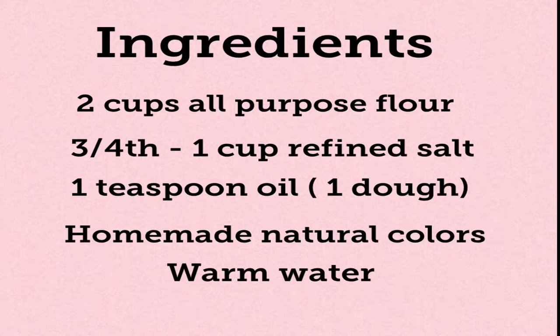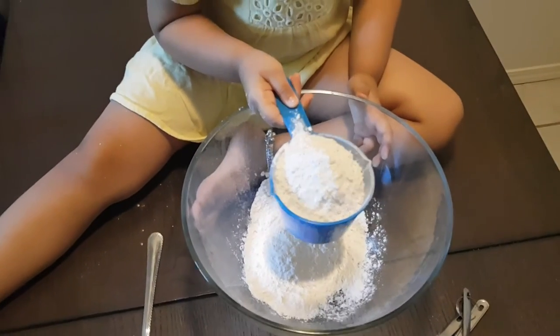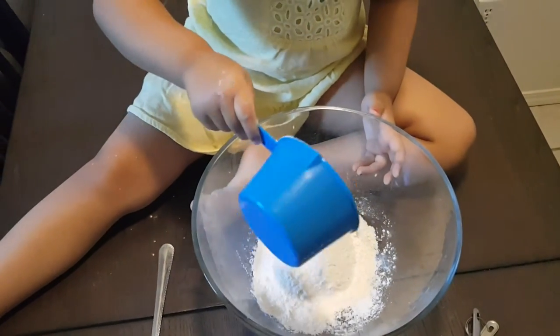So I thought of giving it a try at home and it came out really well. Since then we have been doing it using all natural colors. I would suggest you to involve your child in this process because they are going to enjoy it thoroughly. For this you will need two cups all-purpose flour, three-quarters to one cup refined salt, one teaspoon oil — you can use any oil of your choice, I've used olive oil — then homemade natural colors and warm water. We are using these measuring cups here.